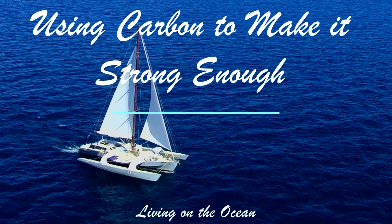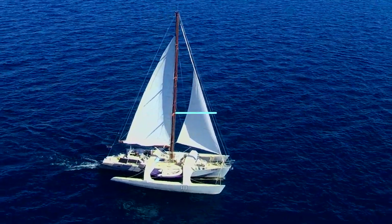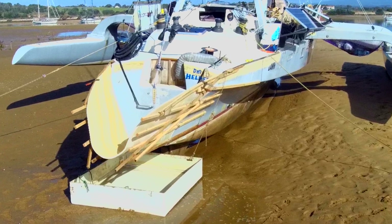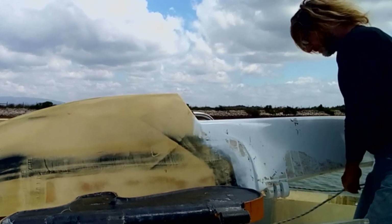Welcome to Living on the Ocean. The transom from Trimer & Dawn that we extended on the sandbank is only made from foam and glass fiber, and there will be thousands of kilos from the backstay and the rudder coming on it. We'll be using carbon to make it strong enough.